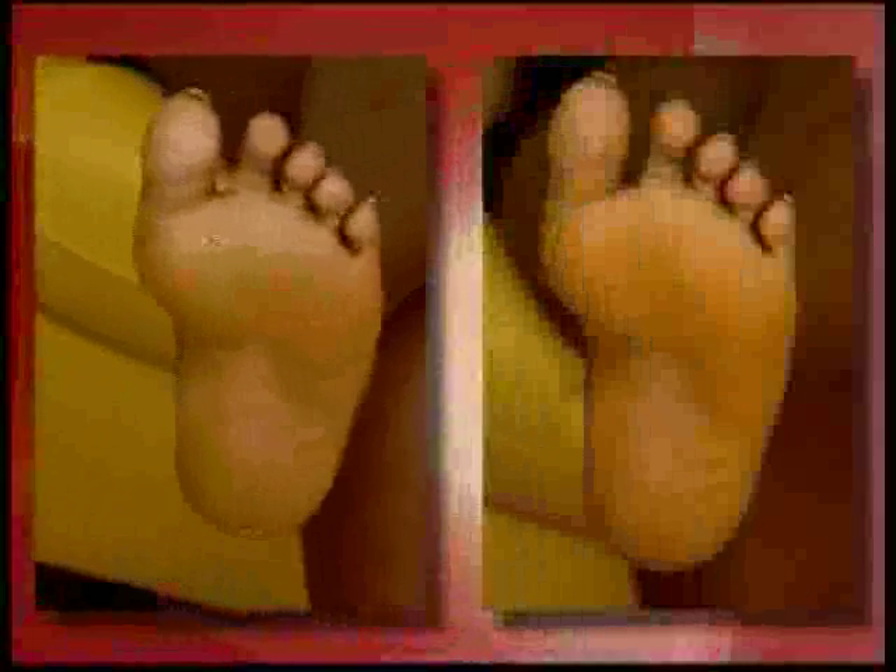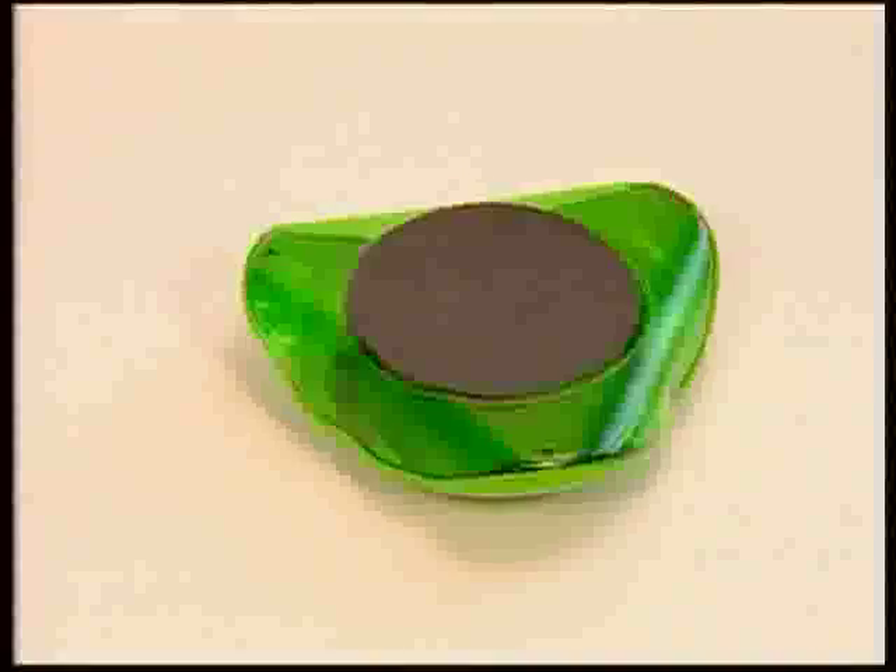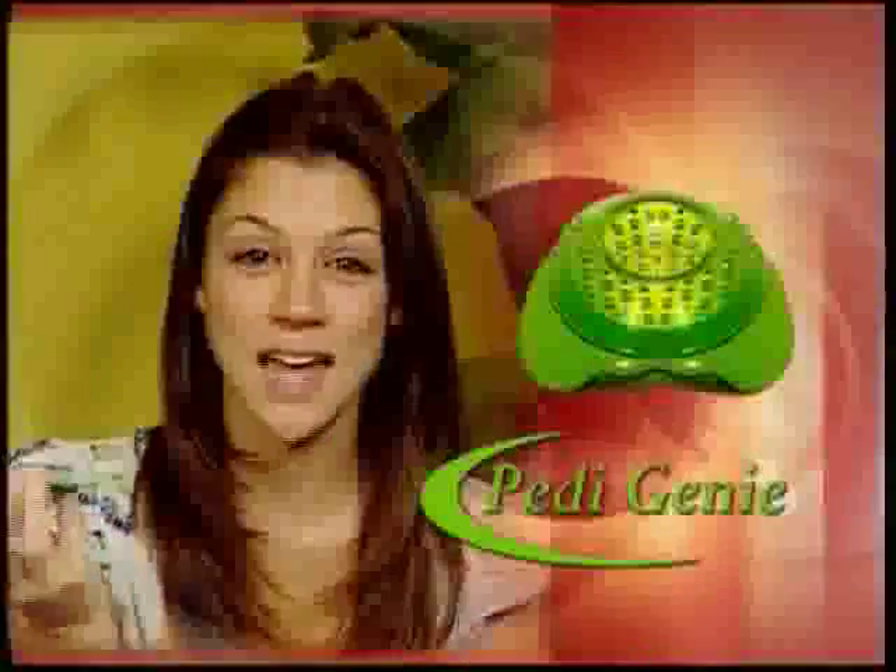Just gently rub it over the affected area, and before you can say presto, those ugly calluses are gone, leaving your feet looking soft and sexy. The Petty Genie even has a built-in microdermabrasion pad that allows you to gently smooth rough skin anywhere. It's great for the elbows and to keep your knees looking smooth too. This does everything all in one.